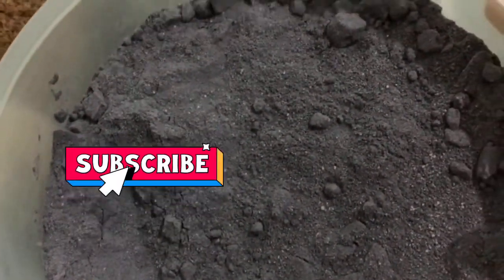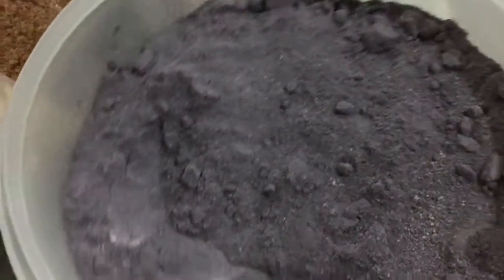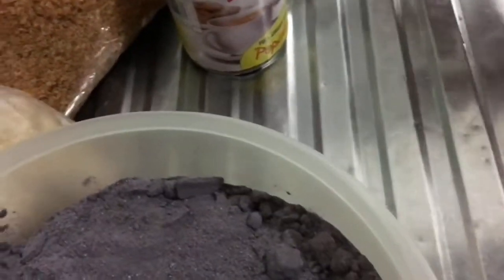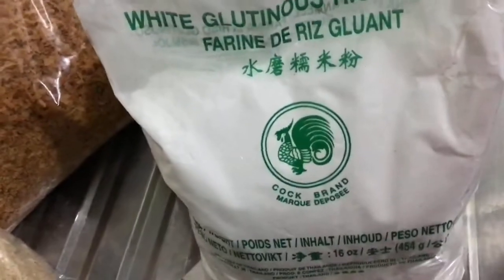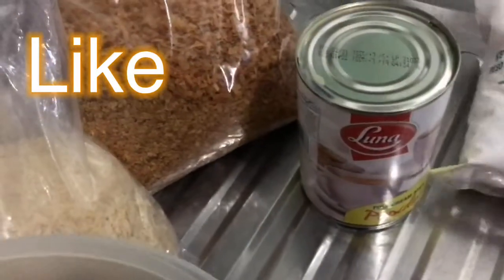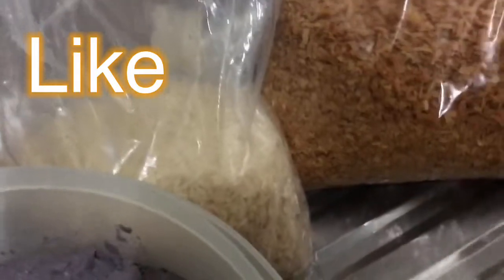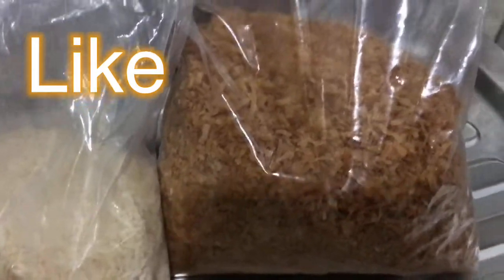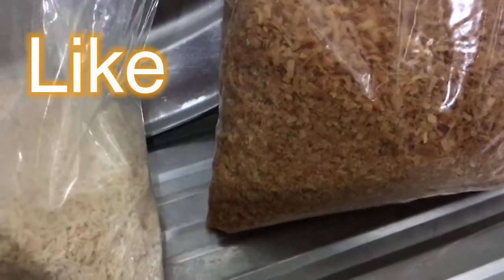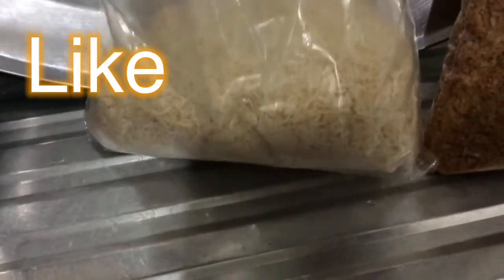Ito yung glutinous rice, purple o itim, ito yung galing Pilipinas, talagang malambot siya. Tapos, ito glutinous rice powder, tapos ito gatas, tapos ito yung toasted coconut — toasted coconut, ito yung parang coconut flakes, yan, toasted maroon na kamis, tapos ito naman yung kulay puti na toasted coconut.